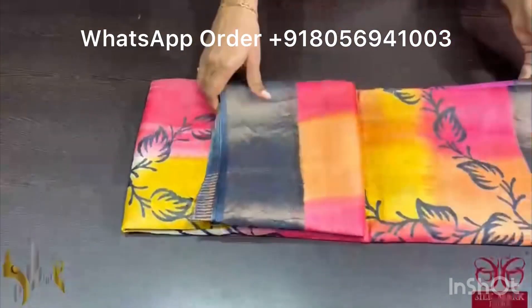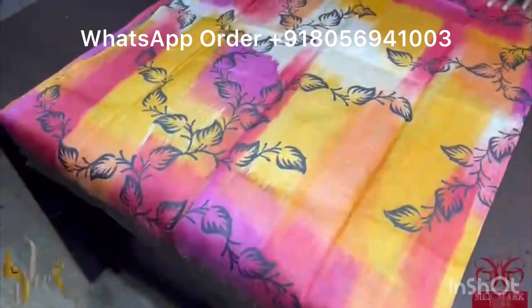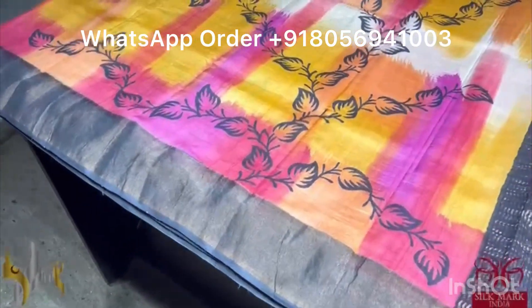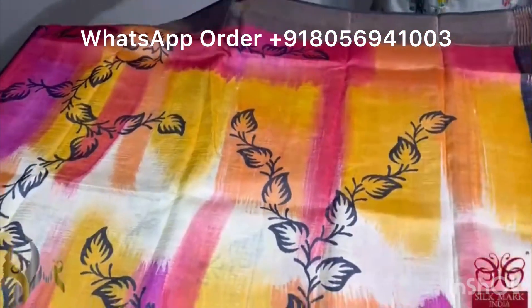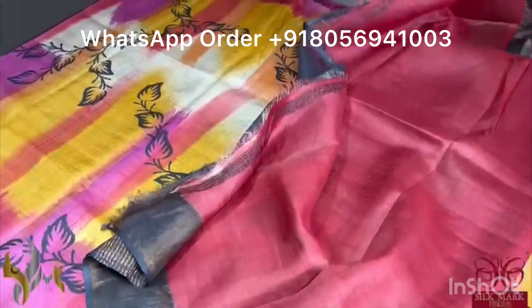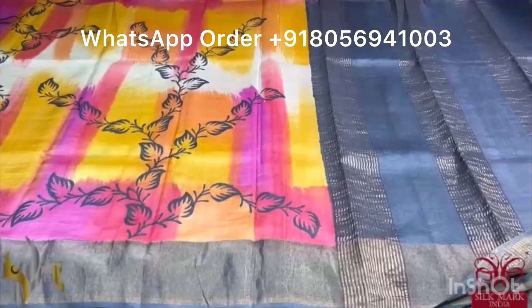Pure Tassa silk saree, premium quality, hand block printed with zari borders done on a premium acid washed tassa. Here we have a beautiful brush painted, very elegant saree with block printing in black. Brush painting is done using yellow shades and pink shades — very very pretty, different, exclusive saree with dark grey color border and pallu. We have a contrast blouse in red shade. A beautiful saree in an exclusive design, which comes with authentic silk mark.